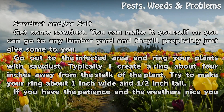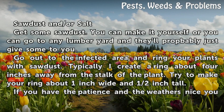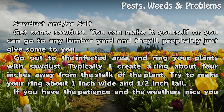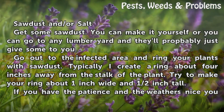Get some sawdust. You can make it yourself or you can go to any lumber yard and they'll probably just give some to you. Go out to the infected area and ring your plants with sawdust. Typically I create a ring about 4 inches away from the stalk of the plant. Try to make your ring about 1 inch wide and half an inch deep.